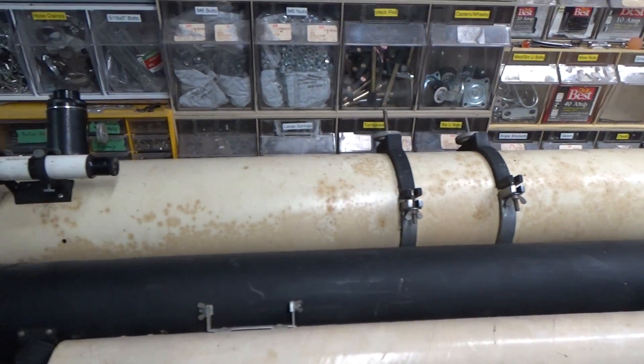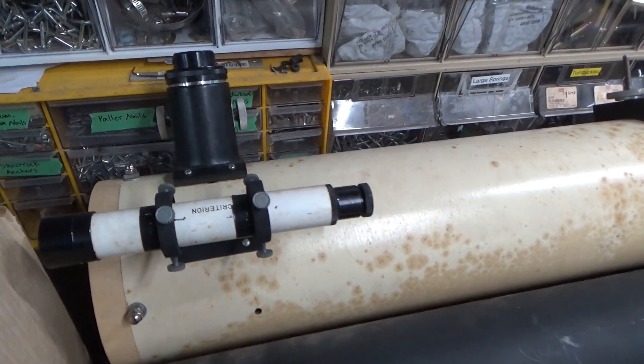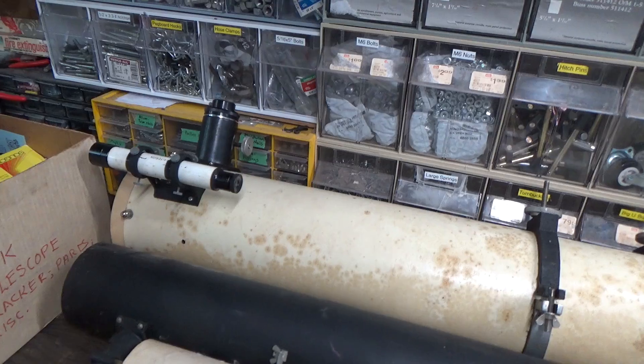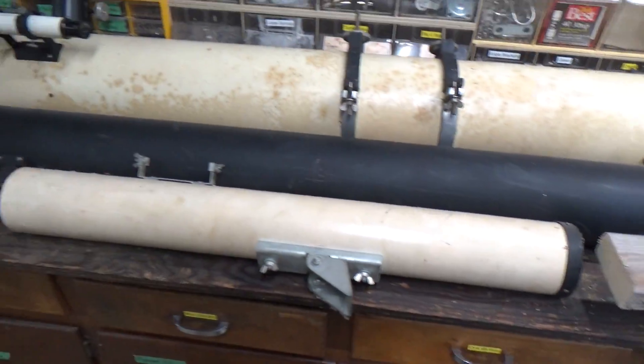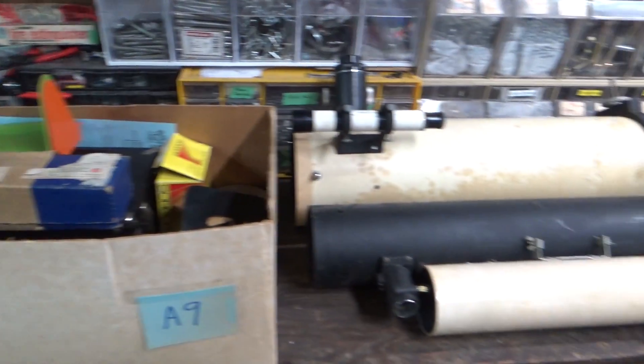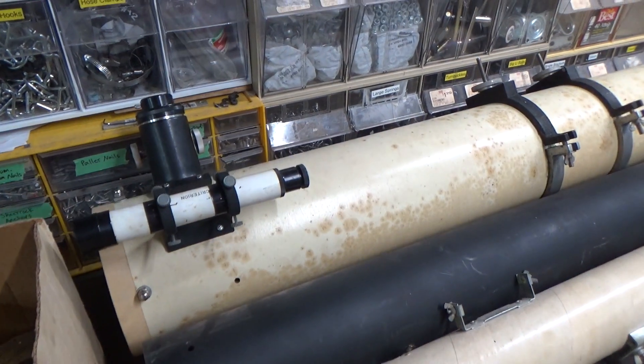I'm going to focus on this biggest one. It's the largest, which should give the best picture and most magnification, and it's the most complete — it has the little rangefinder scope, the eyepiece mount, and the rings. The other telescope tubes are missing some of those parts, although they might be in the box of junk. But for now I'm going to focus on the Criterion.